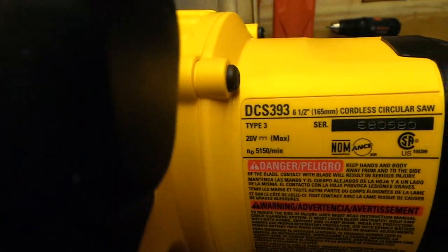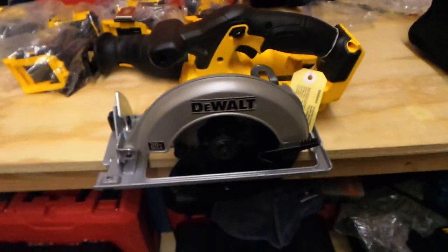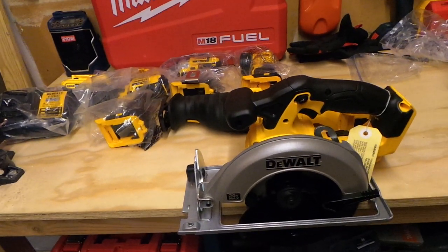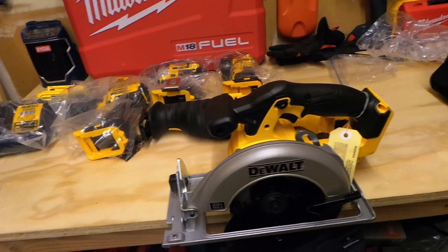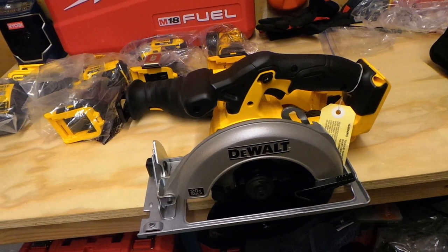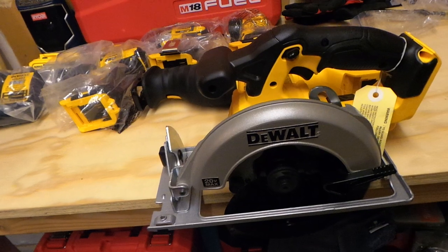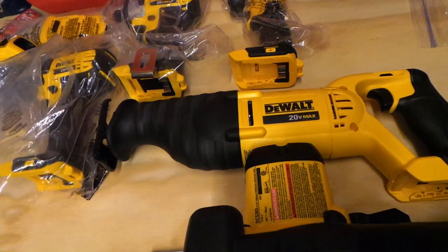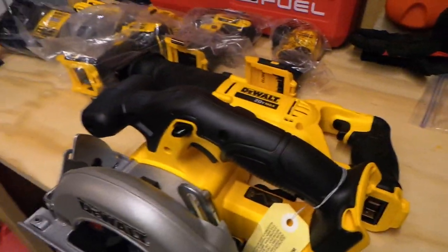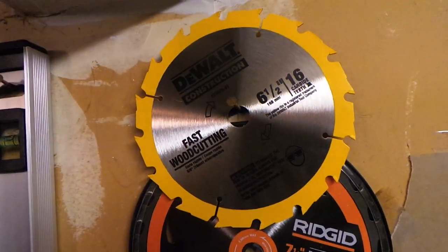DeWalt is really known for their saws — their miter saws and circular saws — so to get two saws in this kit for $299 I know I'm gonna have two reliable tools. It also comes with a 6.5-inch 16-tooth carbide framing blade. I'm already at 13 minutes — I didn't want to make this too long.